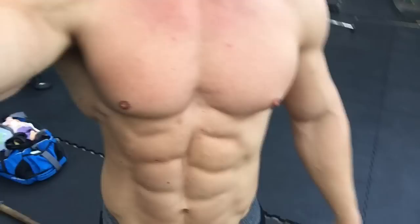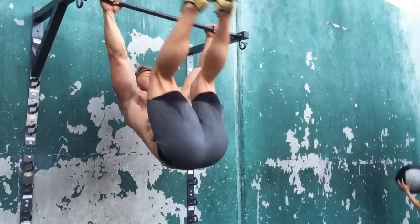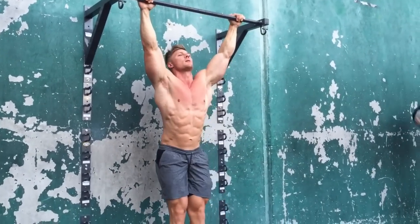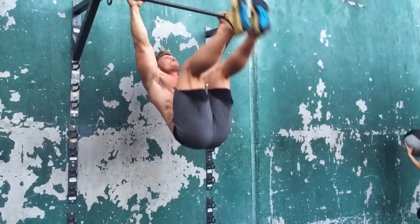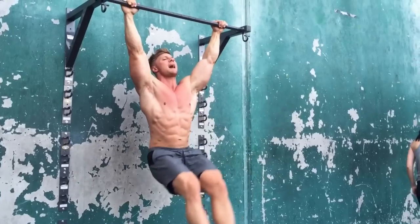Tonight we're doing toes-to-bar for abs, rollouts with the evil wheel, and broomstick twists — non-stop four rounds, as many as you can, no quit. The main thing with toes-to-bar is to get your pelvis underneath you and rotate rather than feeling it in your iliopsoas and doing a leg lift. You can see my core is rotating and I'm using my abs to bring my legs up as high as possible, then controlling on the way down.